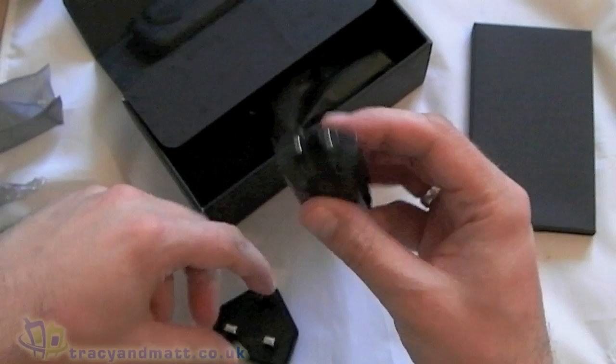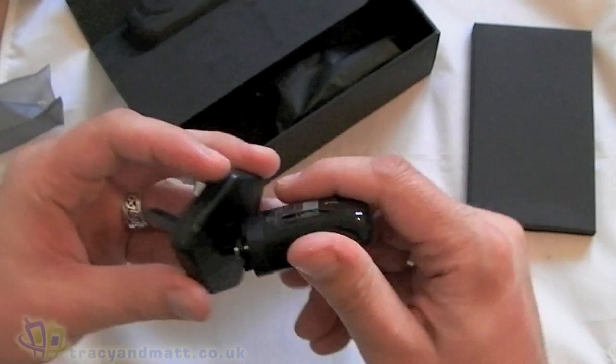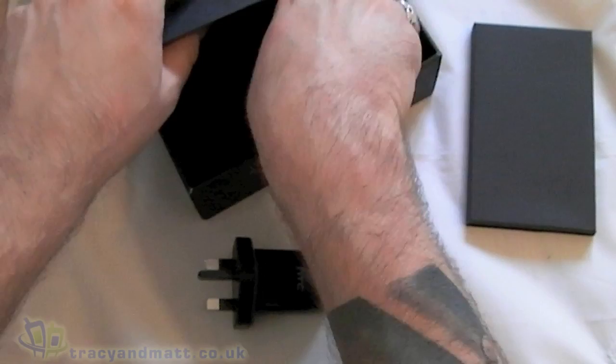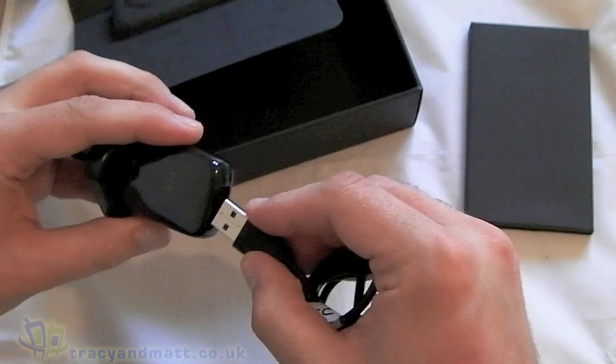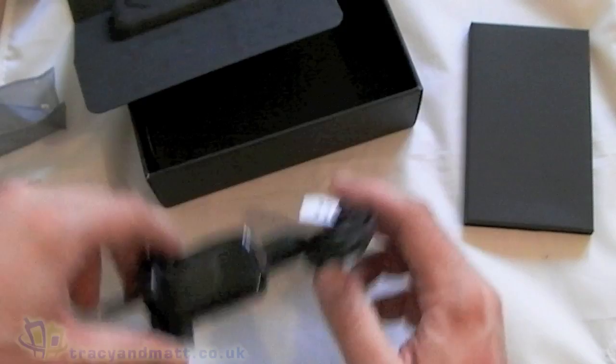Next up we have the USB part of the plug, which goes in like so. And then finally we have the sync charge cable, which is USB to micro USB, and obviously for charging purposes. That goes in there like so. I'll put those bits back in the box for the moment.